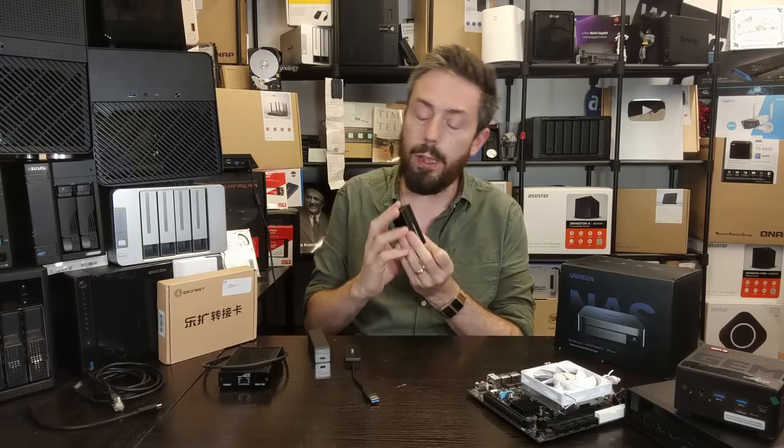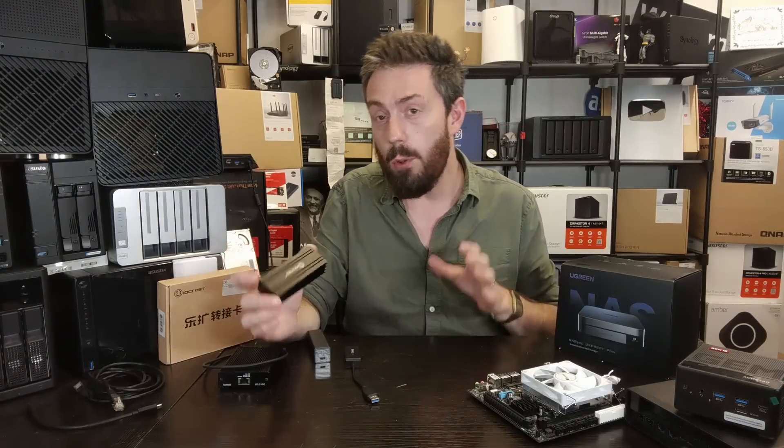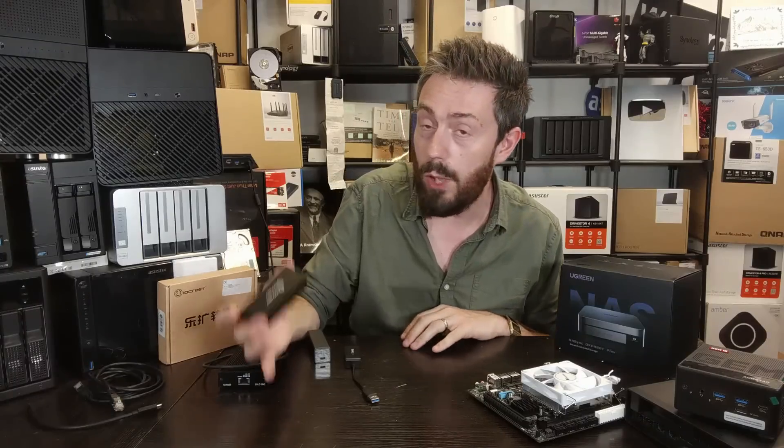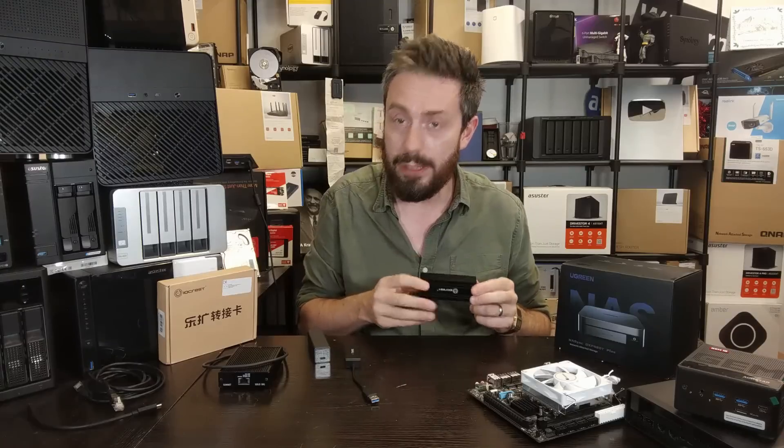We're going to do another video with this device soon, testing different NAS systems. If you have questions about this device, put them in the comments below — I'm in the middle of writing a review and I'll add those questions or tests to the follow-up video. There's a link to this on AliExpress and a few different retailers listed below. If you're interested and were going to visit one of those shops anyway, feel free to use those links. Thank you so much for watching, and have yourselves a bloody great weekend.